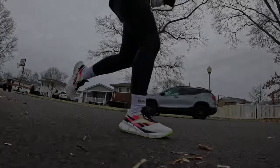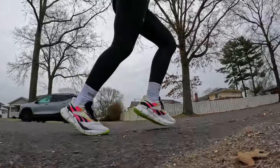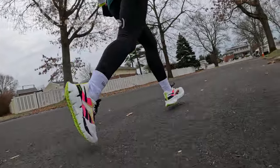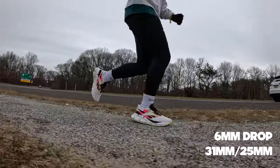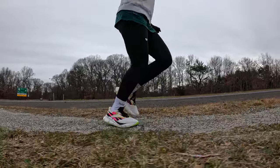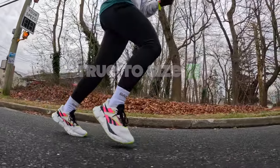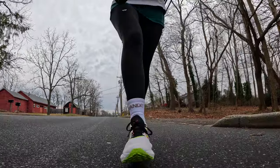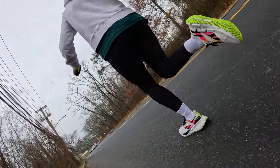But of course, first, you've got to watch the run footage. Before we get started today, I do want to let you know that this shoe was sent to me by Reebok; however, they're not going to see this video before you, they can't tell me what to say, and all my opinions are always my own.